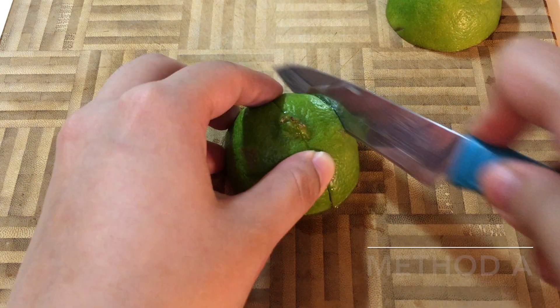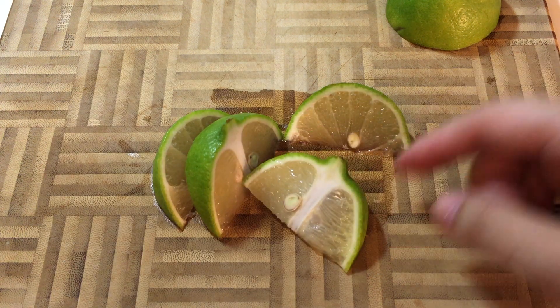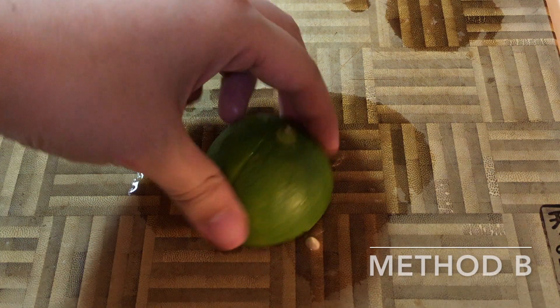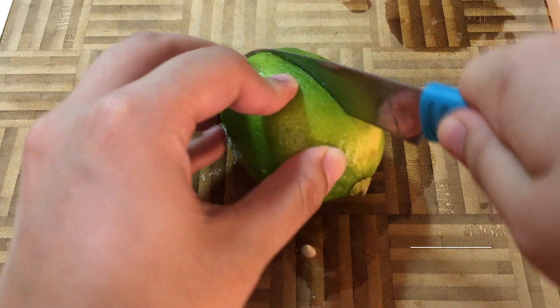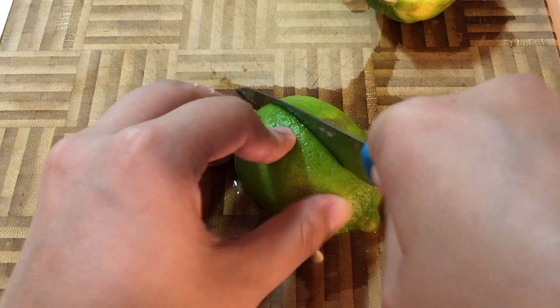The first technique is to cut across the roundest part of the lime and slicing each half into wedges. Option B starts off the same, but we're going to crisscross each half into four pieces. Method C creates longer wedges that we usually see on a bottle of Corona or just a beer at the pub.